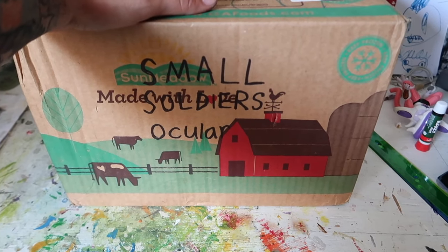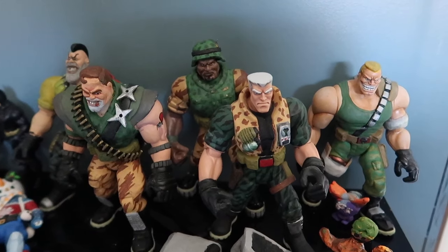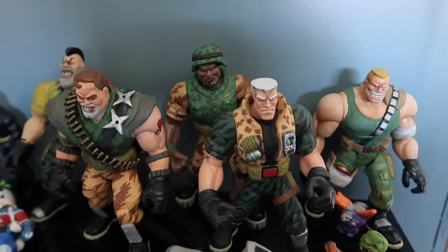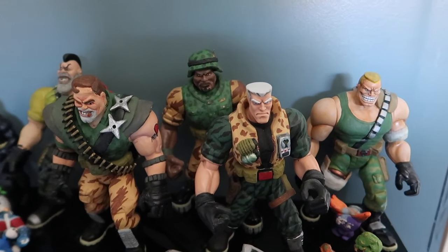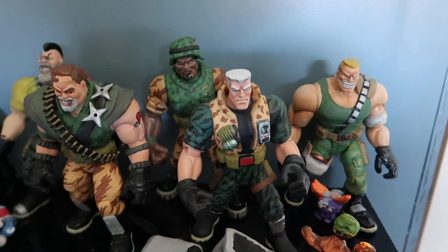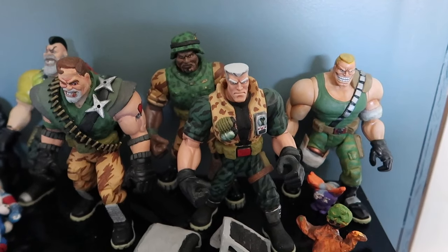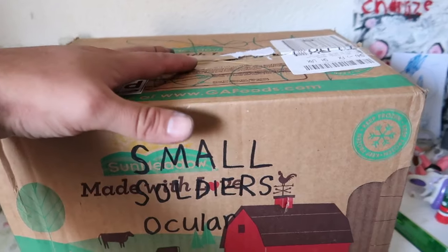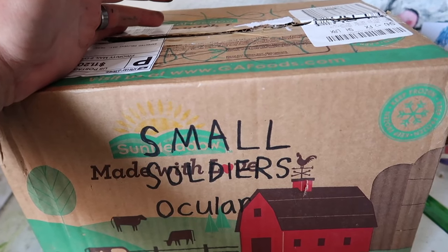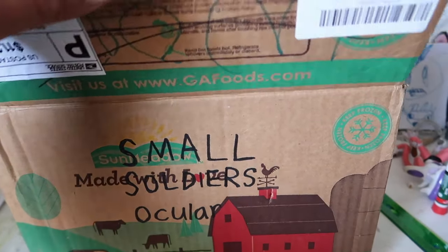He knows that I have a collection of Small Soldiers. Let me show you guys what I mean — this is my Commando Elite so far. I still need one more, which is Link Static, which I will make pretty soon, hopefully. I find a good character to make them with on eBay. But I do have all the Gorgonites, which is all the good guys, except for Ocula, which they don't really make a good size — at least I don't think they have. But my good friend Edward sent me one.